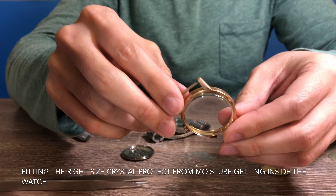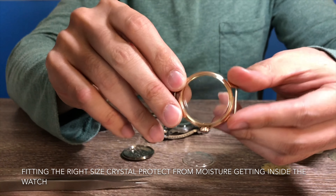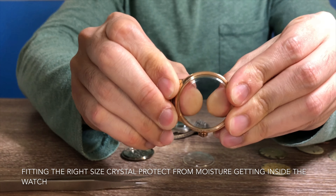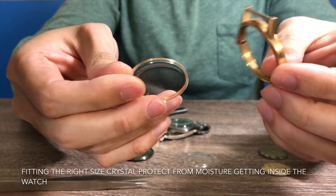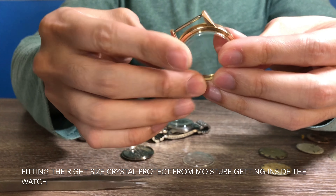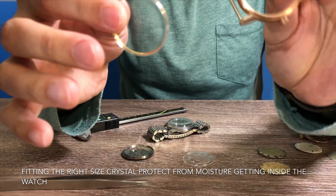Here's one issue I encounter a lot when restoring a watch: the previous watchmaker installed the wrong size crystal. For instance, on this C-Master case, if I press the crystal with my fingers it can come out easily. This indicates the crystal is not the correct size, because if it were correct, once pressed onto the case there's no way it could be easily pushed back out with a finger.